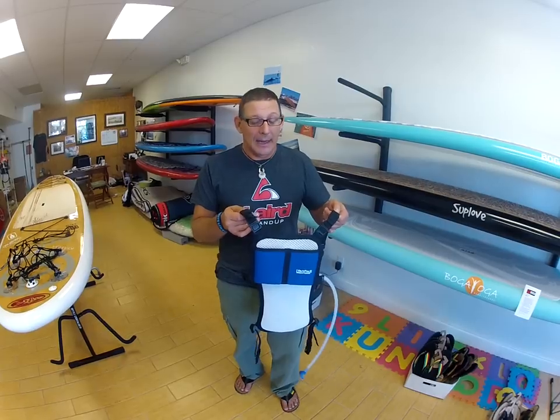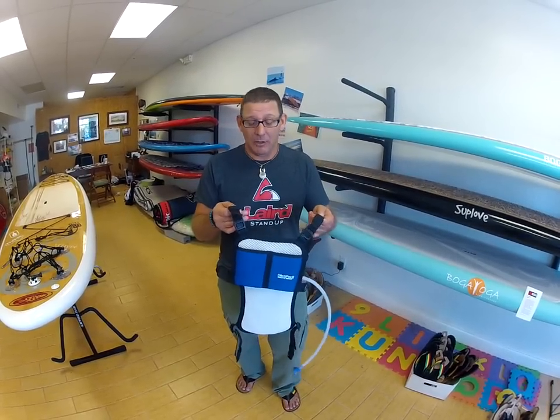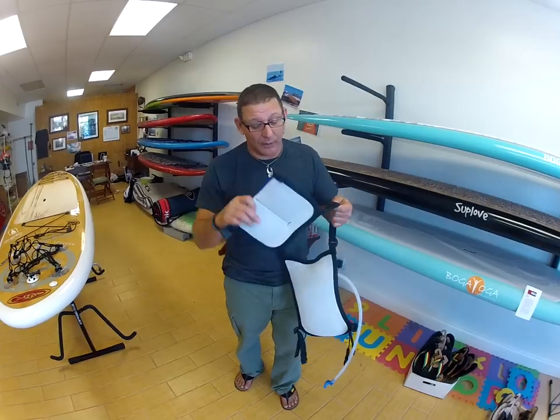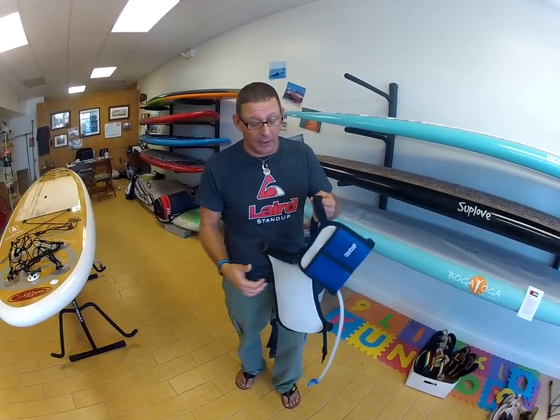Hello again everybody, Rick with SupEssentials.com. This time I'm going to talk to you about the Vest Pack Hydration Pack. What I really like about this pack is: it's lightweight, it's really comfortable to wear, and it breathes really well. We're down here in Florida and it gets really, really hot, so it's nice to have something on that you barely know is there.